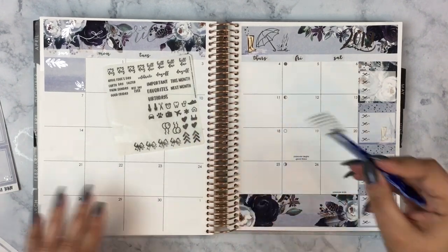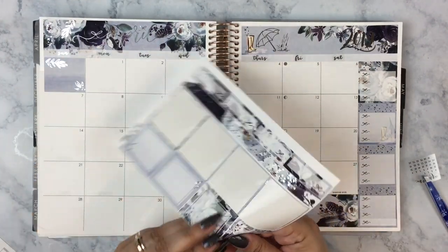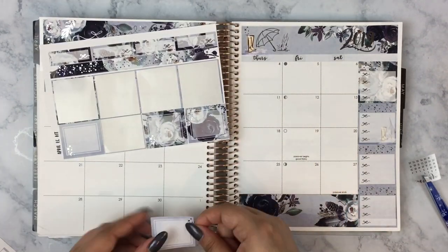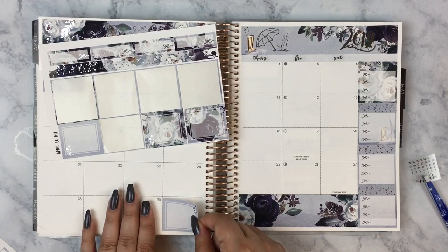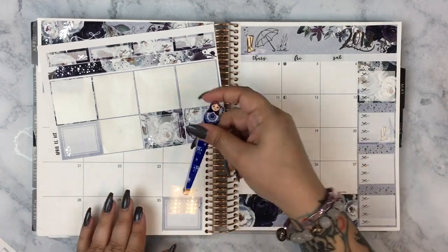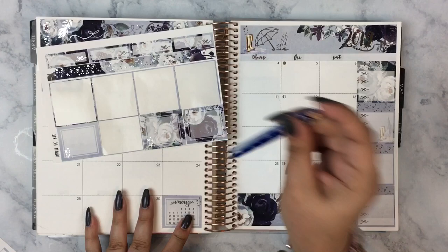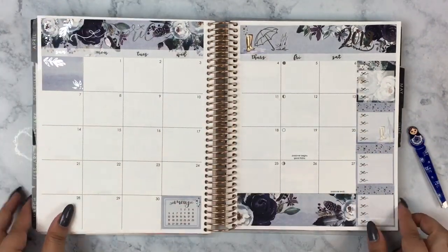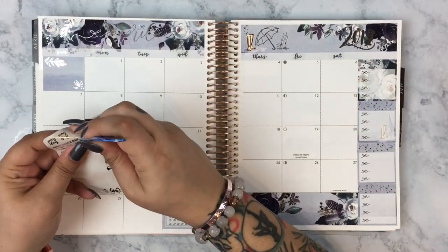I love how there's this little snapshot of the next month, but I didn't know where to put it. I usually like it in the bottom right corner, but the long strip of flowers was there. Then I remembered the kit came with some full box stickers, so I put one there and placed the little May calendar on top. It looks so adorable — I love how it's silver foiled with the Jesenia handwriting and the bows.